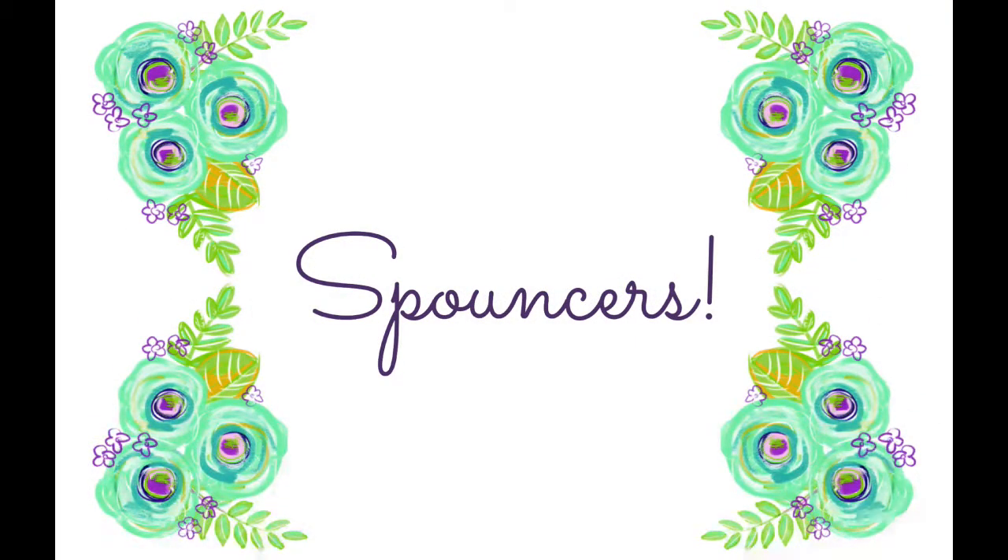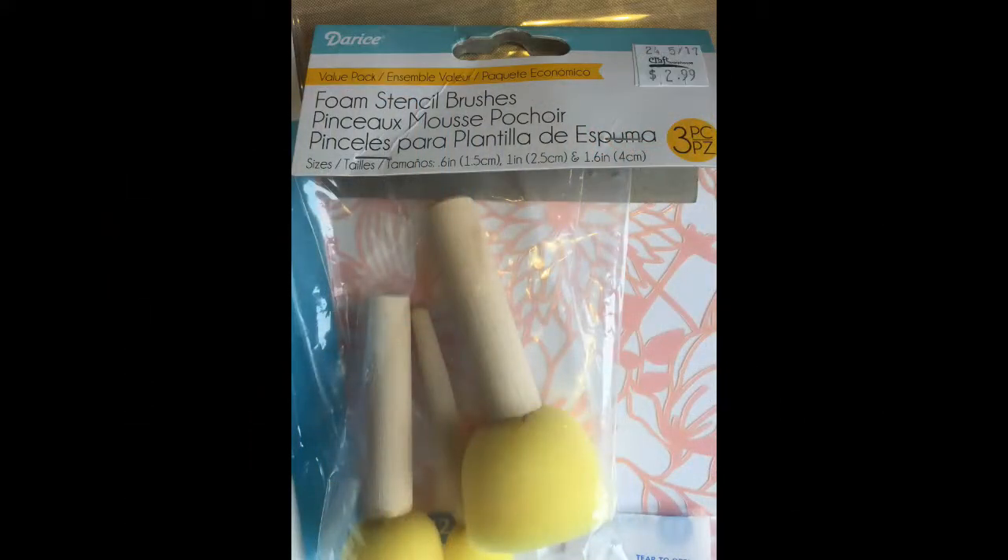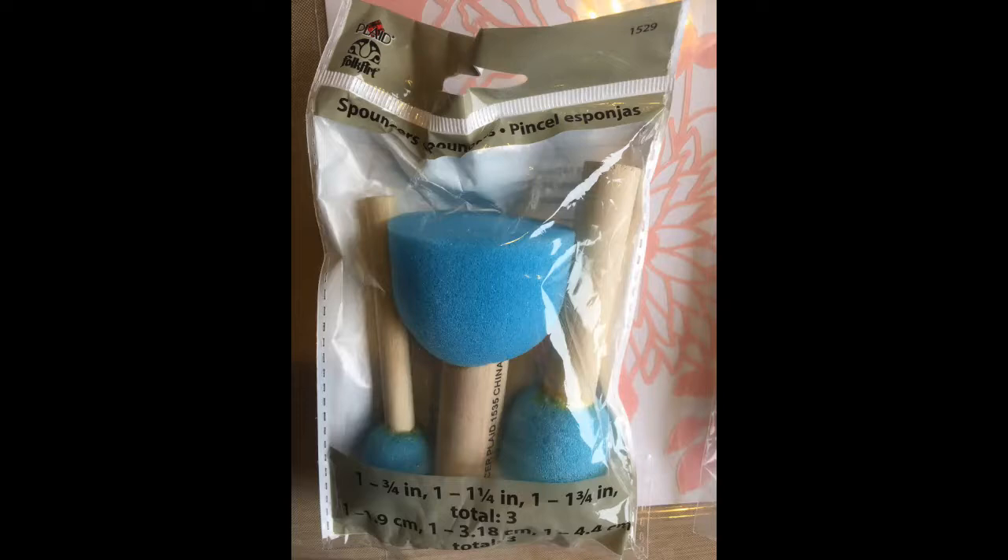This week I take on spouncers. What exactly is a spouncer? It is a foam paint applicator that you use to pounce paint in through a stencil. I'm going to take a look at three commonly found brands from Plaid, Darice, and Martha Stewart Crafts to see how they perform.